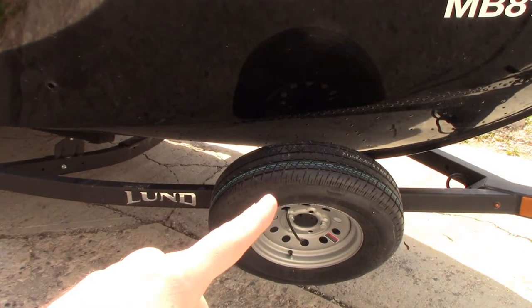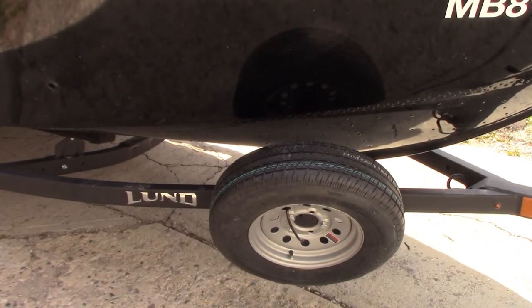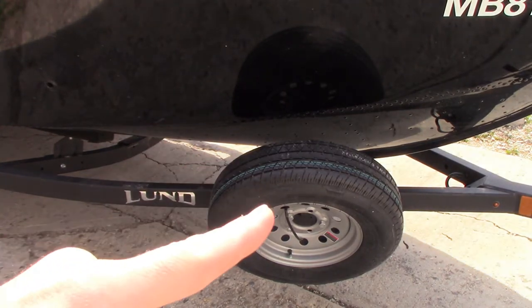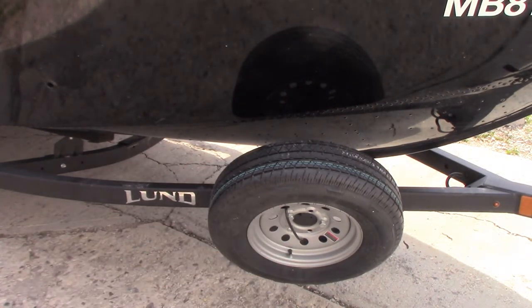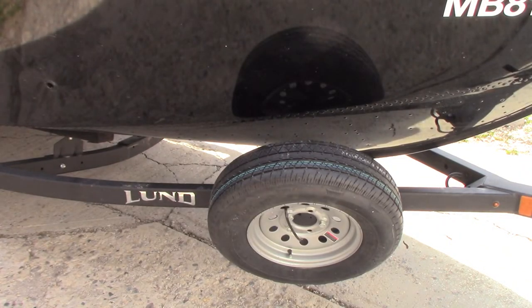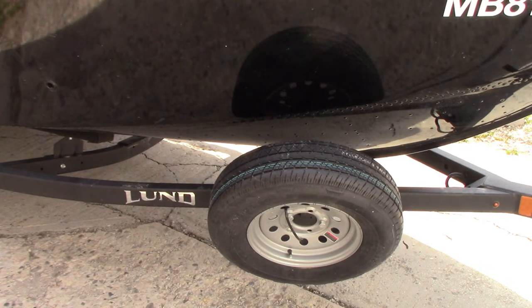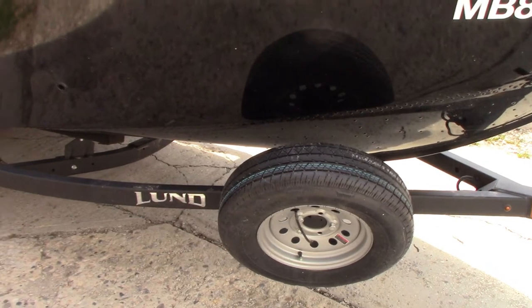You'll also notice the spare tire here — that's an added option, not standard. I put the locking cable on there myself as an anti-theft deterrent. If somebody wants it they can still take it, but this would certainly slow them down, especially if they're not prepared. It's about opportunity, and I've taken that opportunity away.